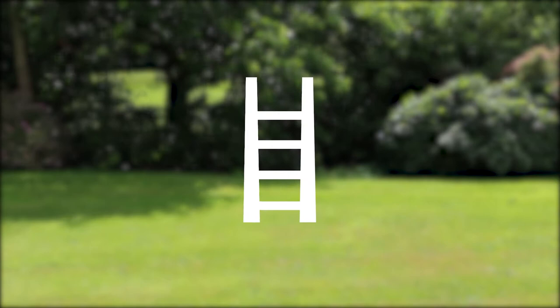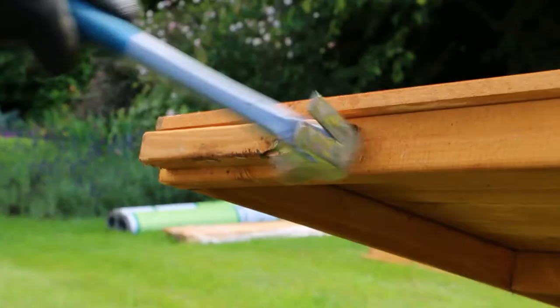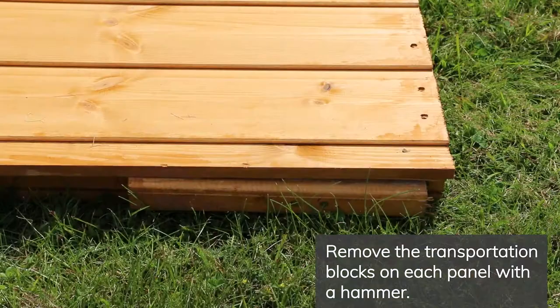We would always recommend installing on a dry day with a minimum of two people. To erect this summer house you'll need a screwdriver, a drill, a hammer, a tape measure, a ladder, and a Stanley knife or cutting tool.